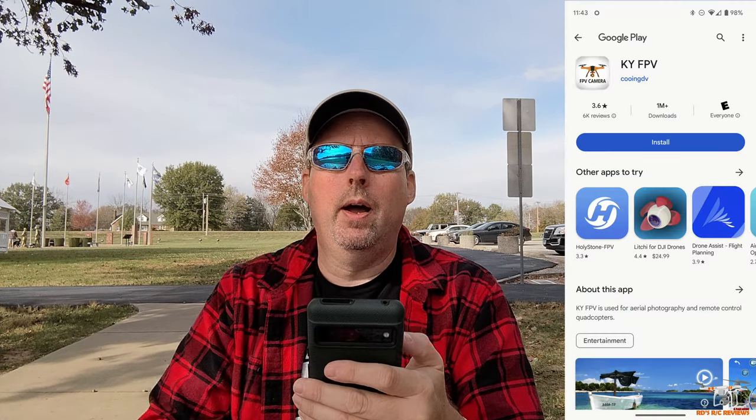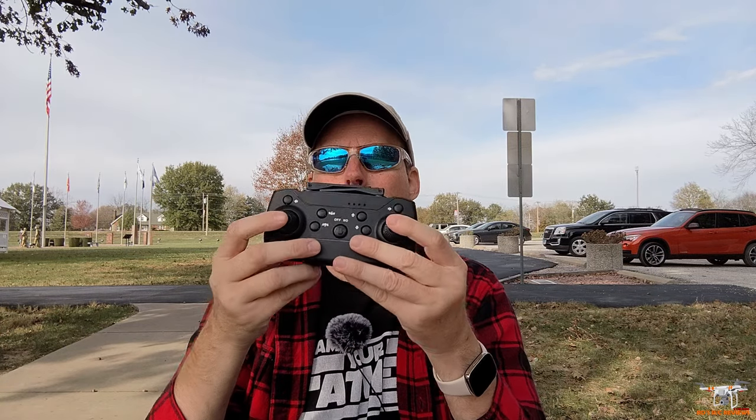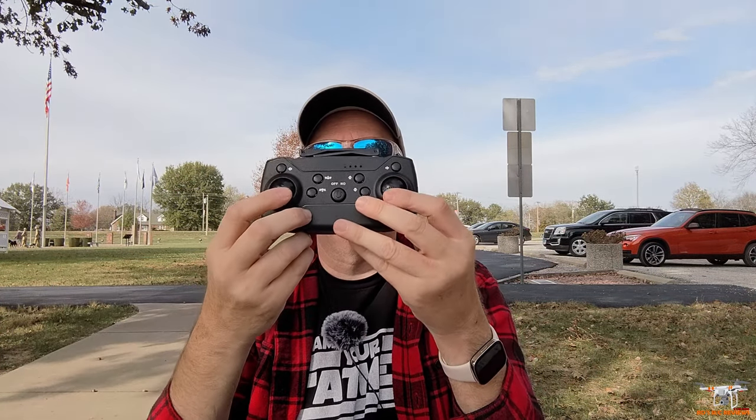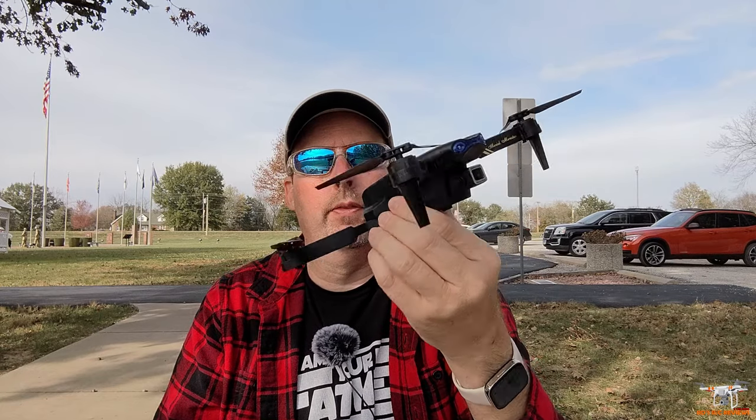The app for this is called KYFPV — I'll put a screenshot from the Play Store so you can see it. The manual is in Chinese and English, with English on the inside, so it's decent instructions. To calibrate the gyro if it's drifting badly, push both sticks down and out and the lights will flash. Pretty interested to see how this little guy flies.